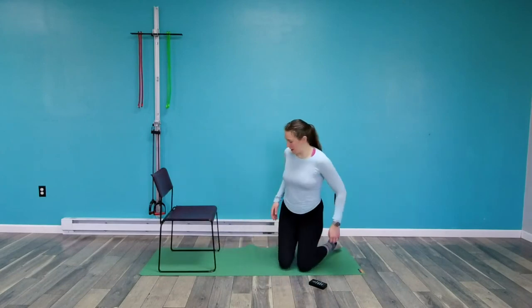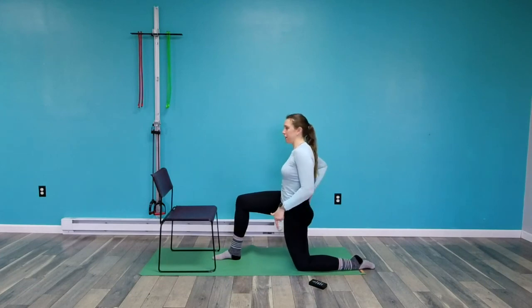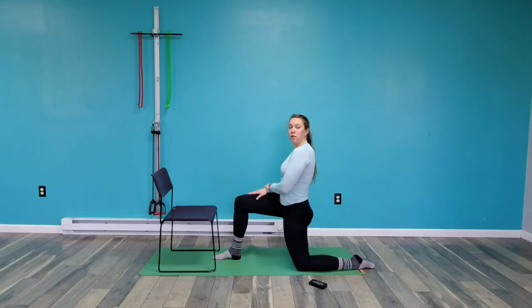Switch sides — this is our last time through it. Tuck that pelvis, press the tibia — the shin bone — down. It's like you're trying to stand up. You're five seconds away from looser hips.